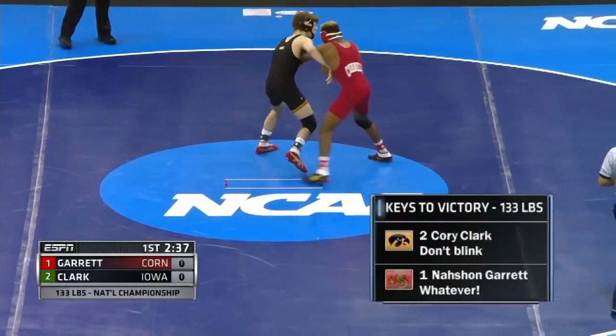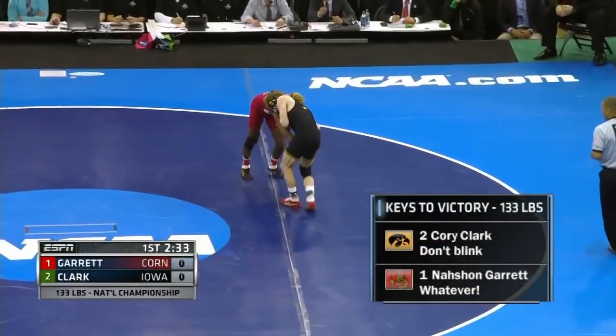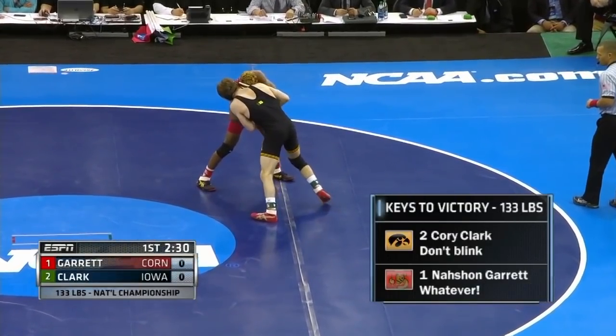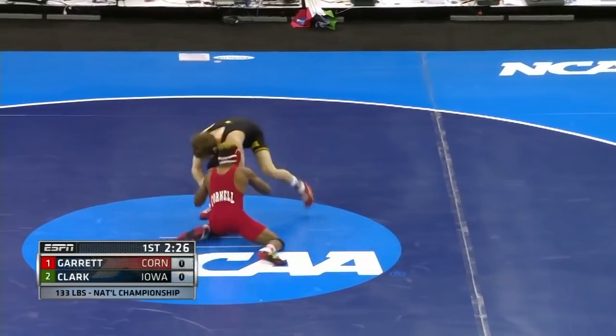Nashawn Garrett is so quick. Corey Clark cannot blink, otherwise he might miss him — and that's if he allows him to stay in space. Corey Clark wants to get his hands on him, just like he's doing right now. Whatever for Nashawn Garrett, because I think he can do whatever he wants to do.